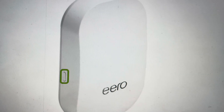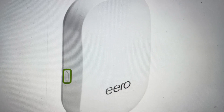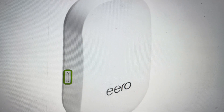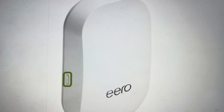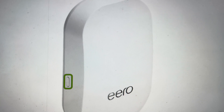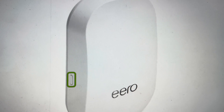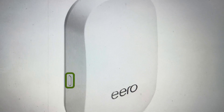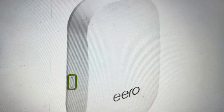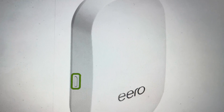Hey everybody, this is a quick video to show you how to do a hard reset on an eero beacon router. This will restore all of the factory default settings on the router, so it will be like it was when it came out of the box. You'll need to reconnect anything that was previously connected to it, but you might want to do this if you're having connection issues either to your devices or to the internet. It will get everything restarted and fix a lot of issues.